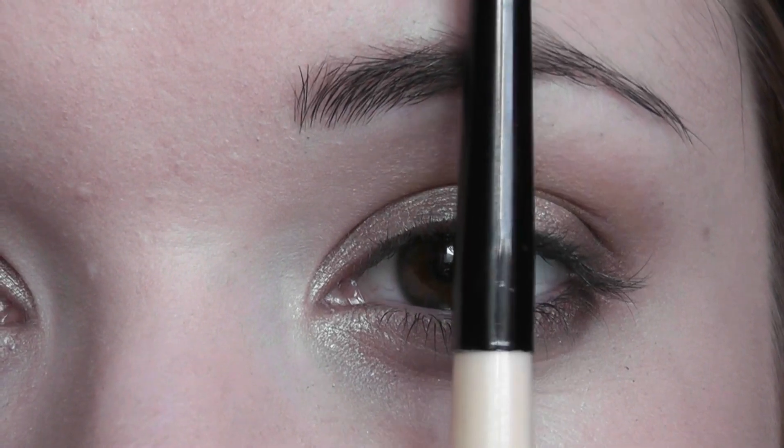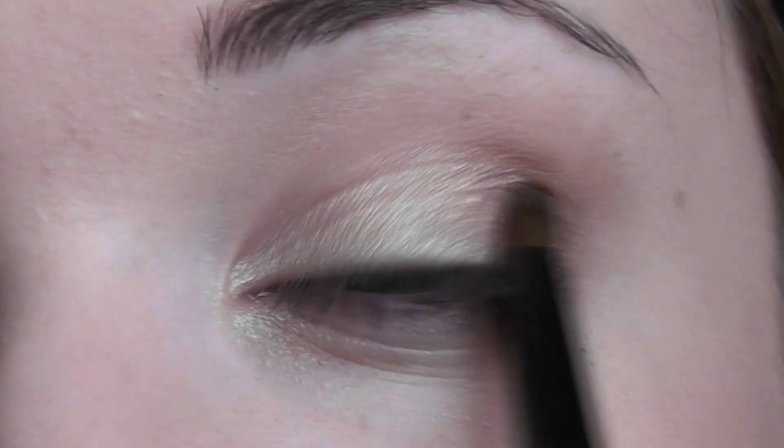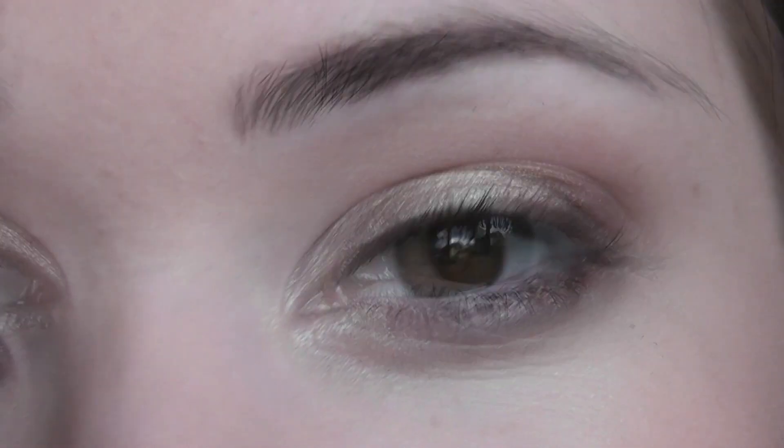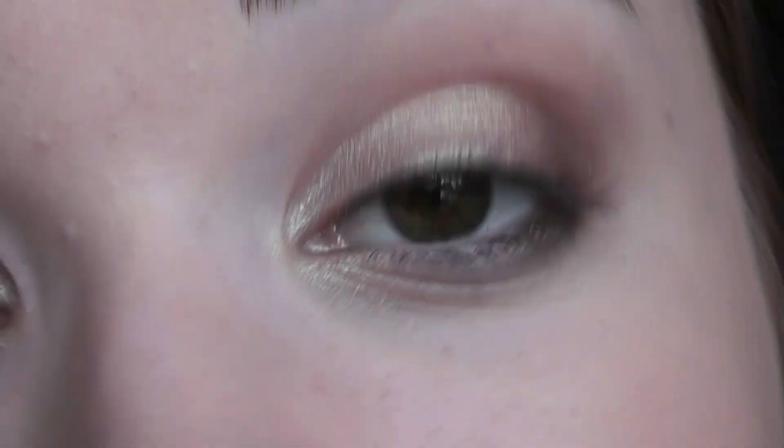Keep the center of the eye nice and light. You can bring this in about a third of the way on the outer corner of the eye, but keep the middle part nice and light so it naturally hits the light. Now all we have to do is move on to using mascara.